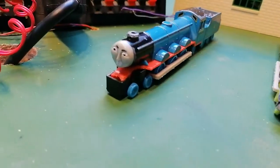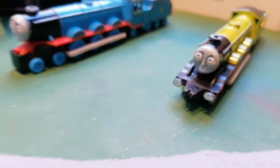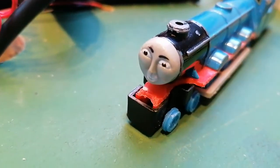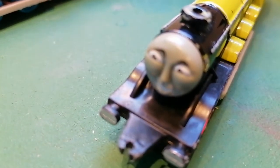And the faces look very similar. You can tell a few differences between the faces. There's Gordon's face again and then there's Flying Scotsman's face.